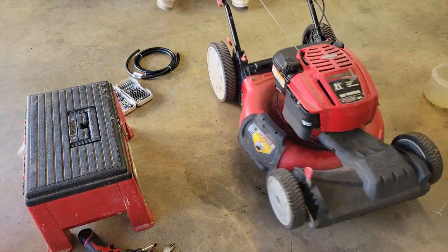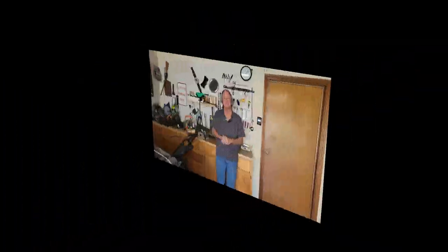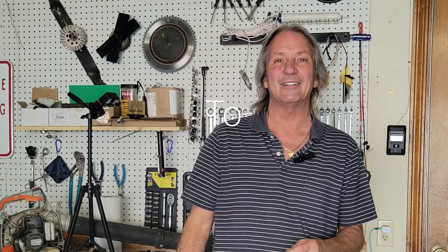Let's take her outside and run her and see if the self-propelled works. That one came and went pretty fast - when I opened up that carburetor and saw the wildlife inside it, I decided sometimes a carburetor is just not worth rebuilding. That one would have spent probably 15 cycles through the ultrasonic cleaner and it's just not worth the effort. A Briggs & Stratton OEM carburetor is under $30, so we put a new one on, it started first pull just like you'd expect, and the gentleman's got his mower and he's happy. Thanks for watching - don't forget to subscribe and hit the notification bell. We'll see you next time.